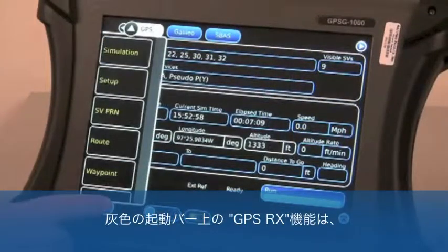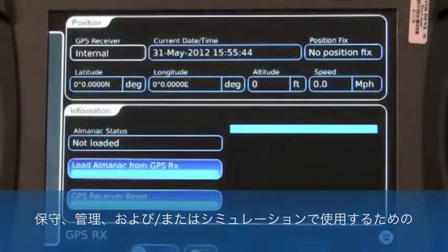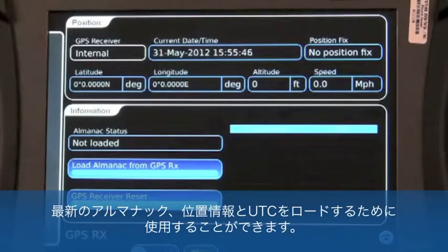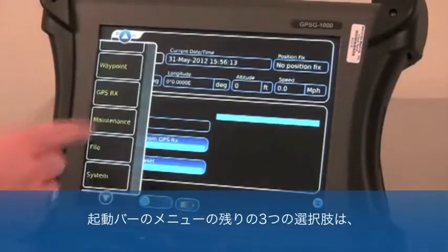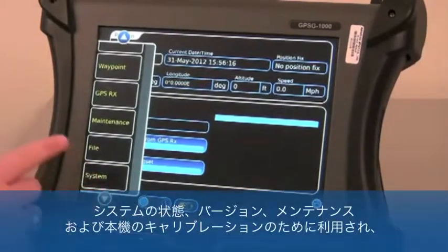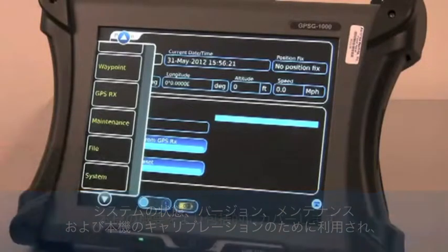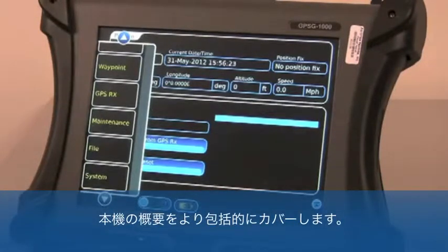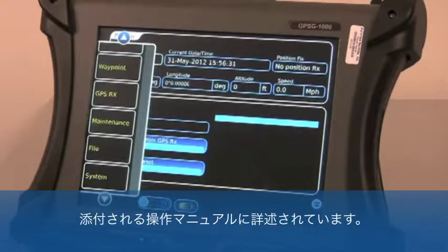The GPSRX function on the gray launch bar may be used to maintain, manage, and/or load a current almanac, location, or UTC for use in simulations. The remaining three choices in the launch bar menu are utilized for system status or versions, maintenance, and calibration of the GPSG-1000, and can be covered in a more comprehensive overview of the test set. These functions and their usage are also detailed in the GPSG's operations manual, which is provided on CD-ROM with any new GPSG-1000 delivered.